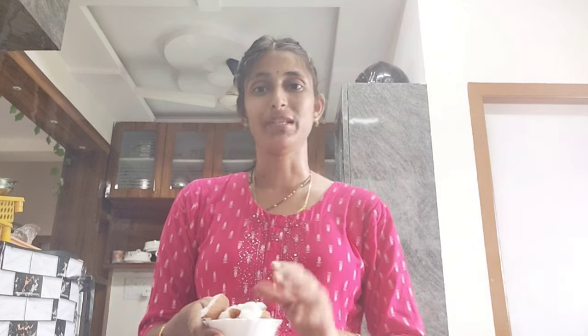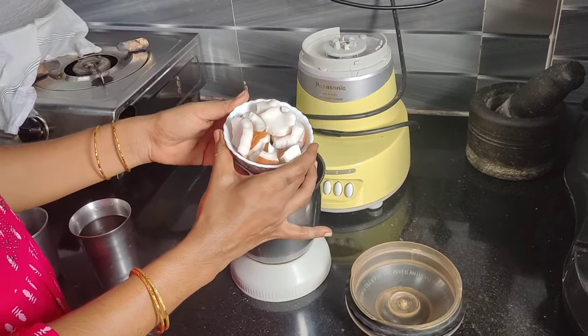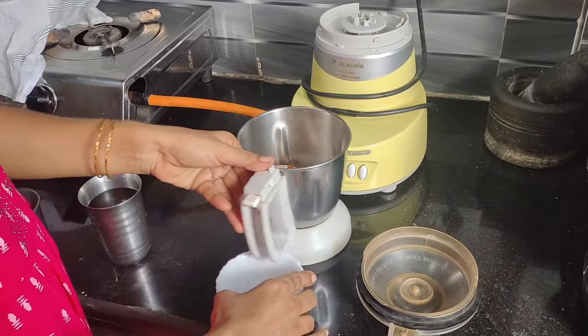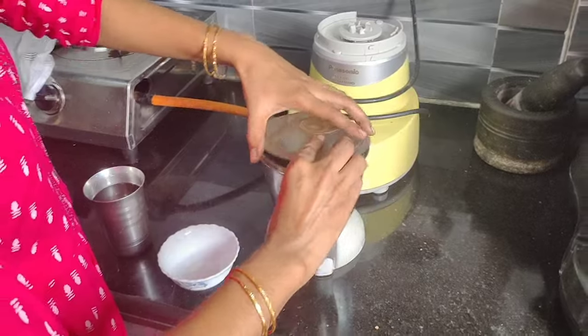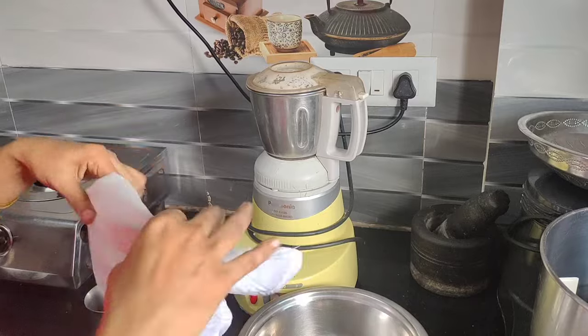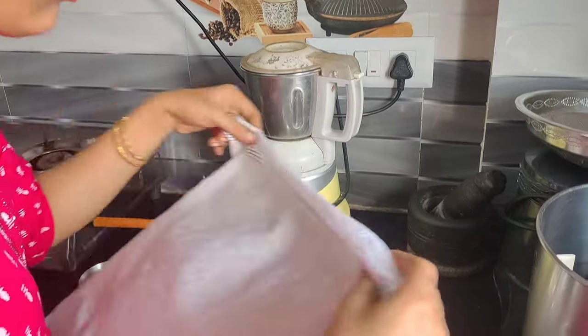As I mentioned, it is very difficult for kids to eat. I will show you how to cook it. I will add a cup of water and put it in a mixer.